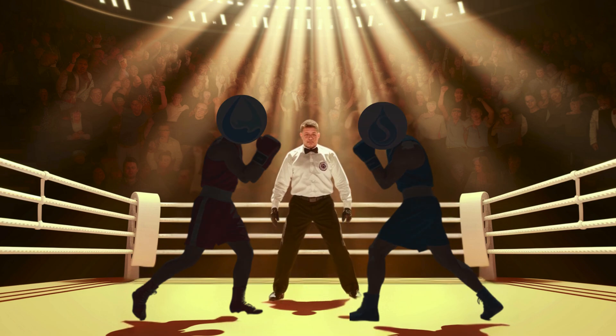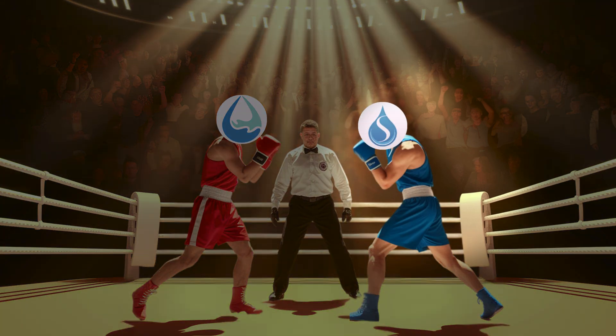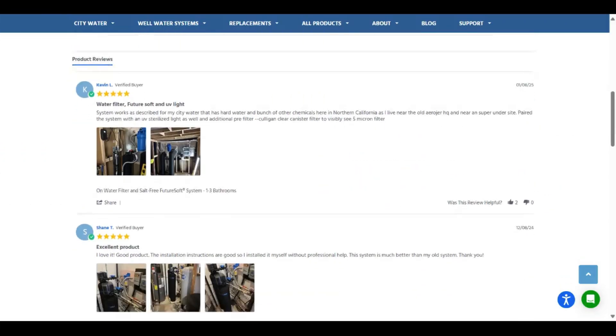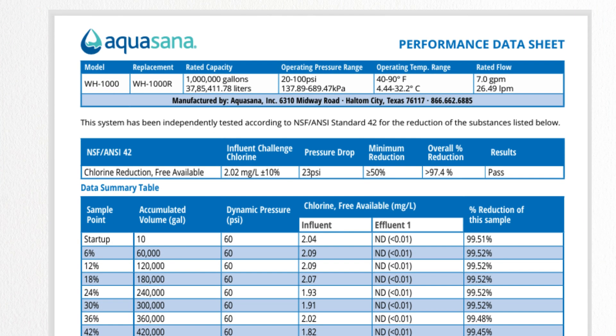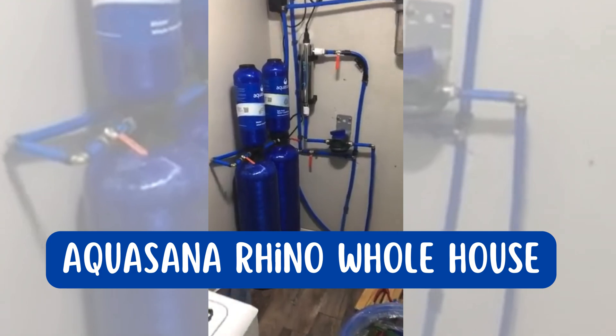Welcome back to the ultimate showdown of two popular whole house water filter brands. In the blue corner, weighing in with independent lab test results and top-tier customer support, we have Springwell Whole House Water Filter. And in the red corner, boasting NSF 42 certification but battling customer complaints, it's Aquasana Rhino Whole House Water Filter.